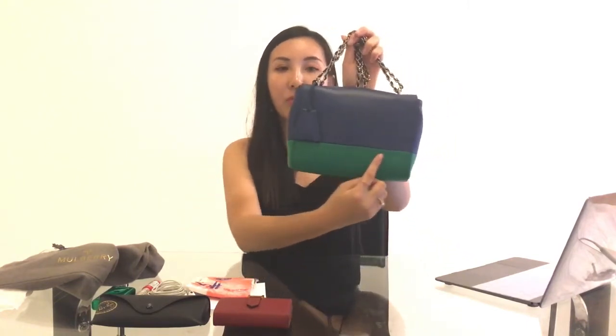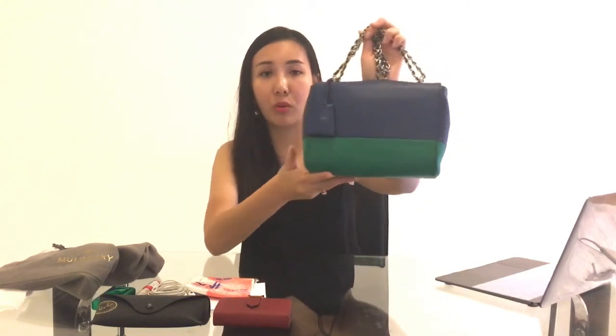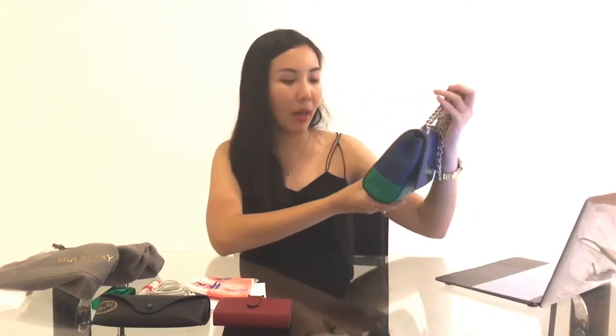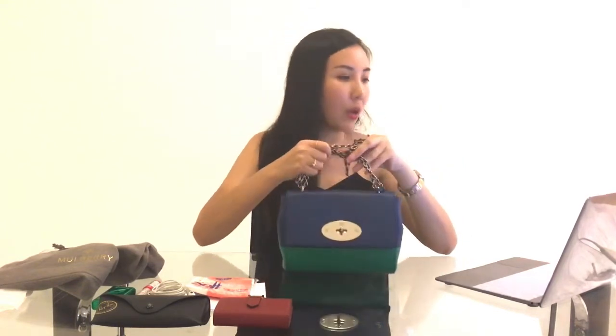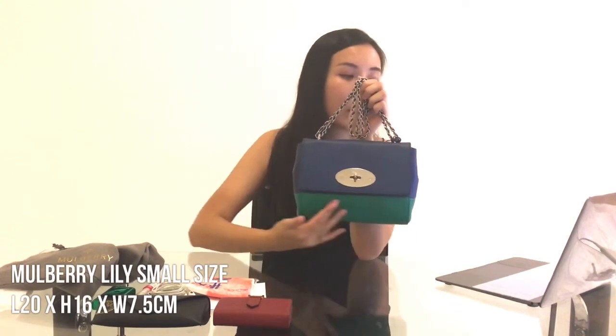For this bag I use it both over the shoulder and as a crossbody. When I wear it crossbody with jeans, there is some color transfer from my clothing onto the bag, but it's still alright — it's not extremely ugly. Of course you'd prefer the original jungle green, but I still love it.